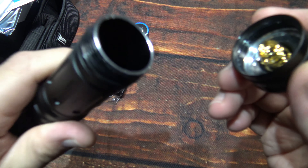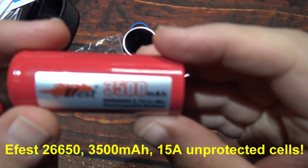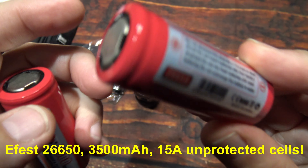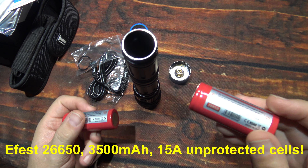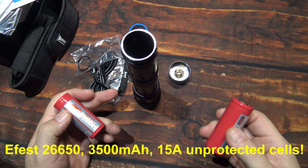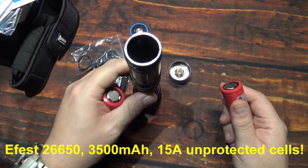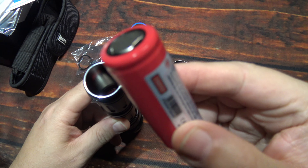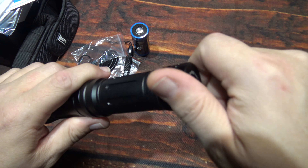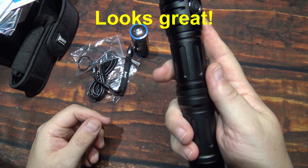Now I'm going to bring out the two batteries I'll be using for this test — the eFest cells. These are 3,500 milliamp, 15-amp unprotected cells. I don't recommend charging these in the light — use a dedicated charger since there's no protection on the batteries. If you're using the single cell, you're fine using the protected cell that's included. These have slightly raised tops, which is why I can use them in multi-cell lights. We'll go ahead and put it all back together, and that's what it looks like all assembled.